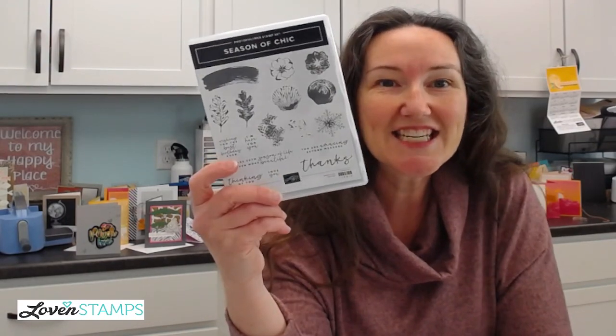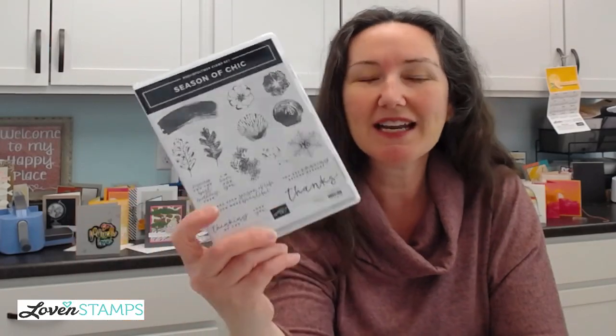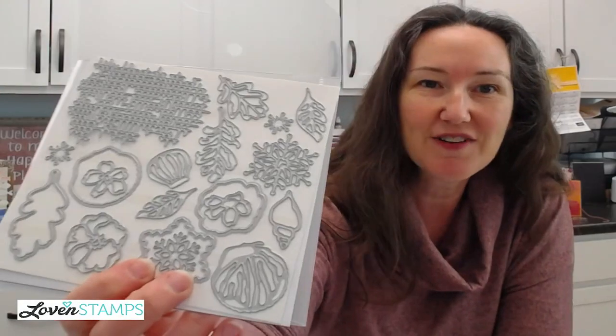So the stamp set is Season of Chic, which is a really outstanding one. It has great greetings. I honestly looked over it a couple of times in the catalog because I didn't love one of the paper colors, but I am a total convert now. I absolutely adore it. And the dies that go with this are fantastic.